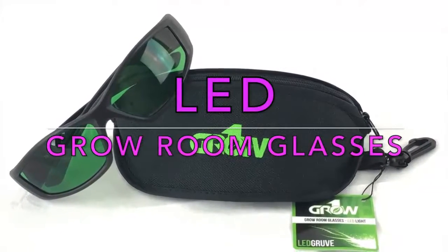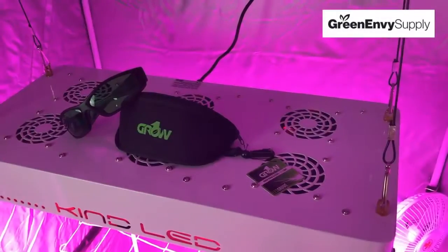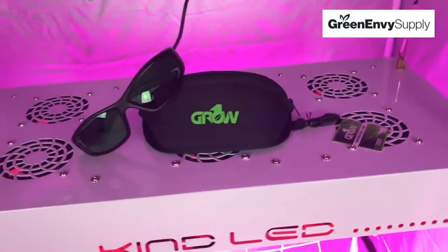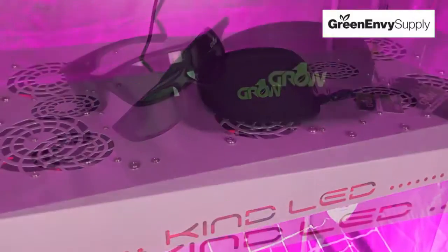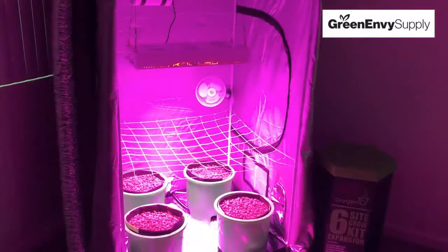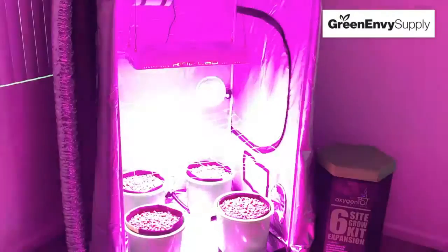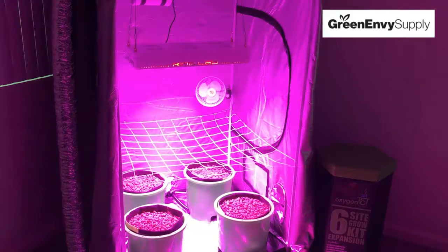Protect your eyes and view your plants clearly with Grow One LED glasses. Working with LED lights can have a long-term negative effect on your eyesight. Using Grow One LED glasses is a preventative and protective solution to this problem. Wearing Grow One LED glasses will drastically reduce your exposure to potentially harmful radiation and discomfort.